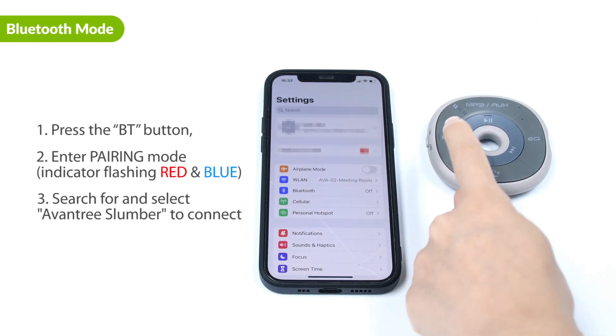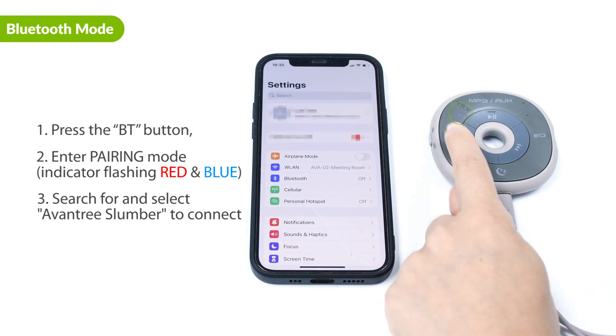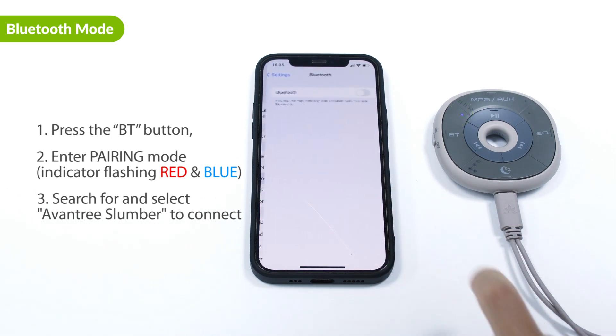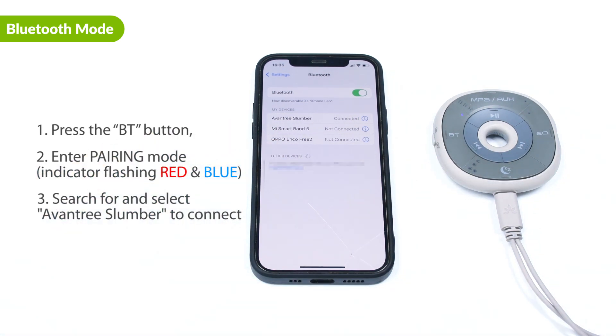First, press the BT button once to enter Bluetooth mode, and the indicator will start flashing red and blue. If not, press and hold the BT button until the LED starts flashing red and blue. Next, go to your device's Bluetooth settings, search for and select Avantree Slumber to connect. Now you can listen to music with your slumber.